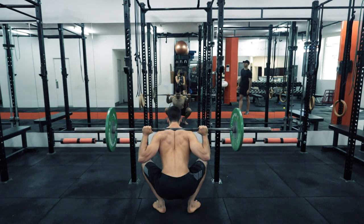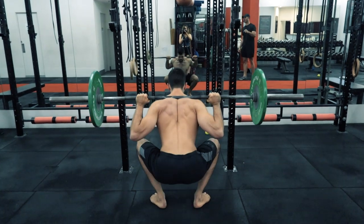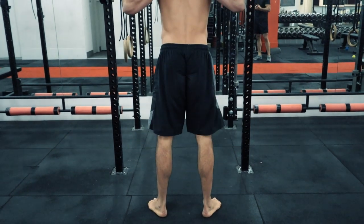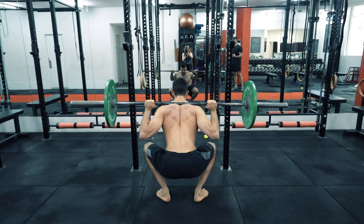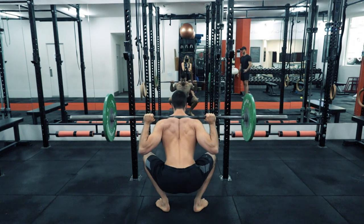Regarding tempo for the squat movement, in most cases you want to control the tempo on the way down. The eccentric movement on the way down is where the majority of hypertrophy will occur in the muscle bodies — that's where the most metabolic damage is being caused. So slowing down the eccentric tempo is ideal if you're bodybuilding and trying to gain size in your lower limbs.